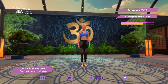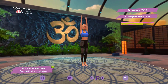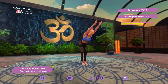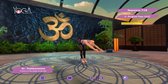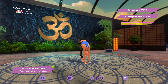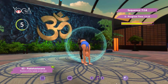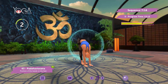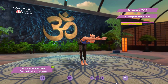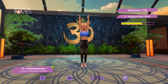Stand tall, arms overhead. Suck the belly button in, extend forward. Hands to the ground, hold the posture. Inhale, exhale. Roll up. Return to the initial posture.